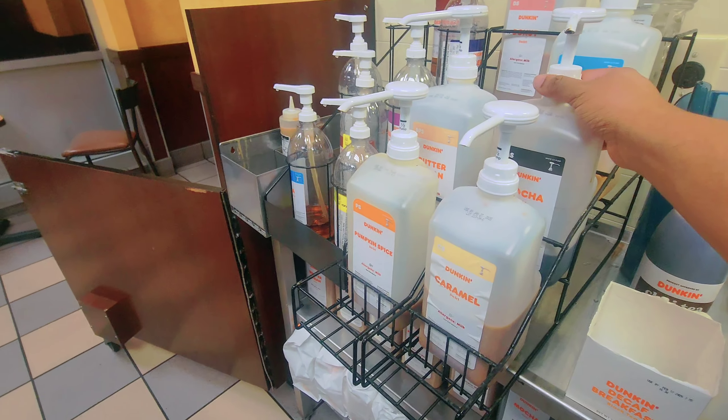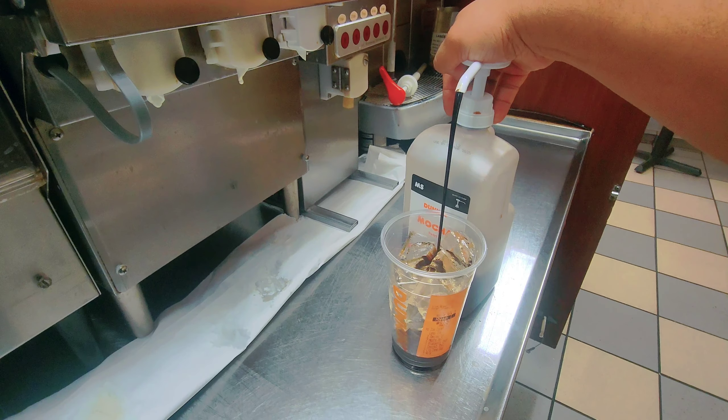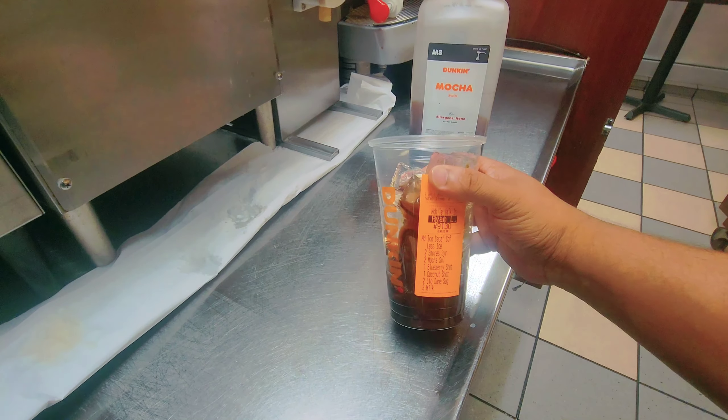This is the one flavor. Now I'll put the two pumps mocha. He wanted two pumps mocha in the cup. So two s'mores, two mocha — already two flavors here.